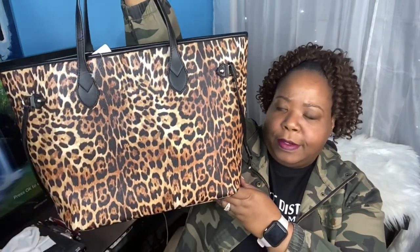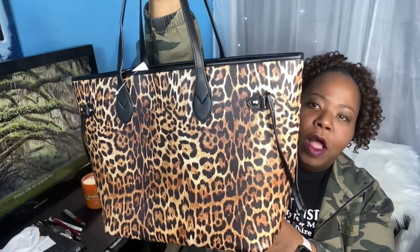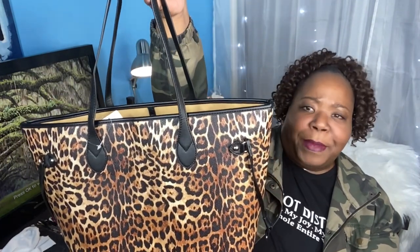But when I clicked on the color choices, I saw that they had a leopard print tote. And I was like, oh my god, that bag is so cute. I love leopard print, I love animal prints. And so I was like, hmm, I like that bag — I liked it more than the Damier Ebene print.